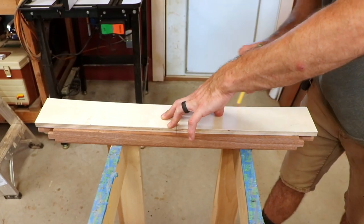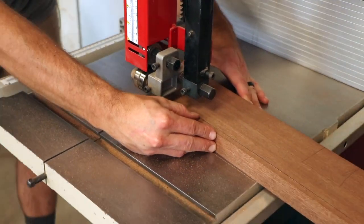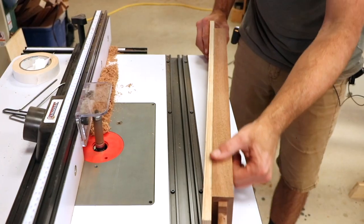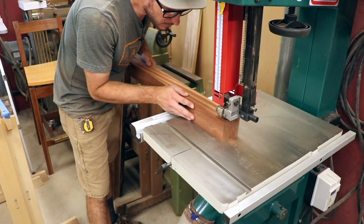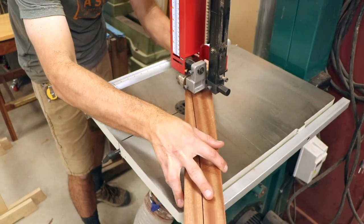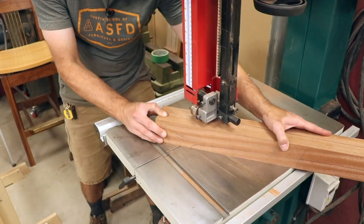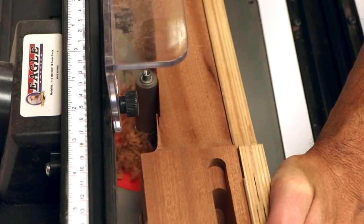The aprons have a nice little curve on them, so those are cut at the bandsaw and flushed up at the router table. The legs can now be shaped as well. This is one of those two-part cuts where you have to tape the off-cut back onto the blank for the second cut. The final shape is established at the router table using a template.